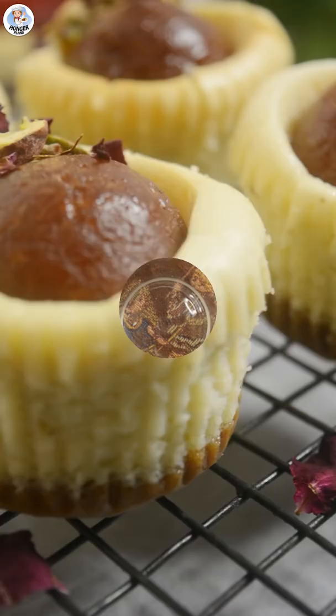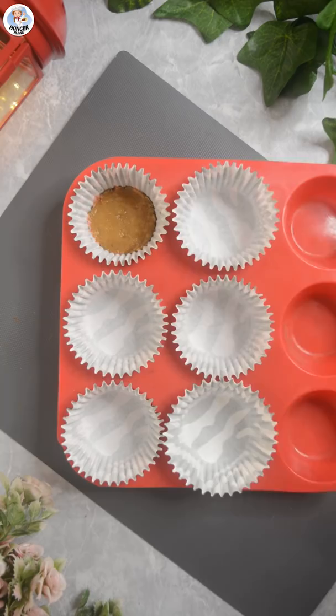In a bowl, mix 100 grams of crushed digestive biscuits and 50 grams of melted butter. Add it as a base in a cupcake mold with a cupcake liner and set it in the refrigerator for 30 minutes.